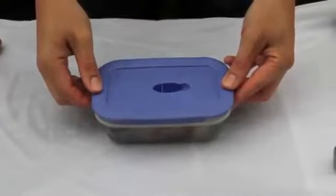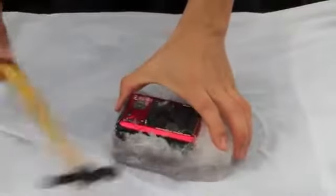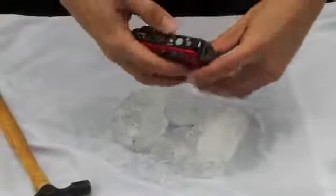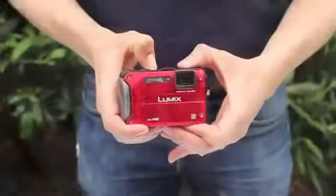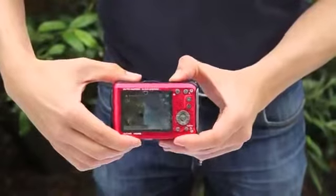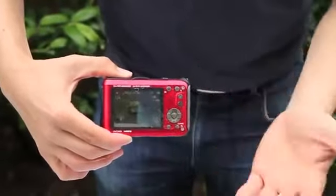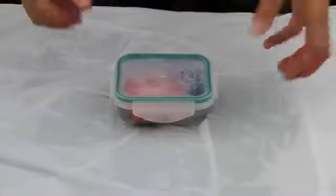Next up we have the Panasonic FT3. The Panasonic is now working fully — we've got full battery power, the screen's working, and everything's working fine.